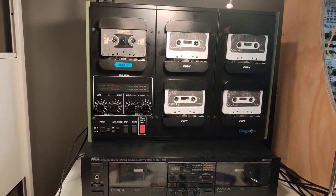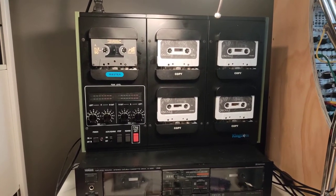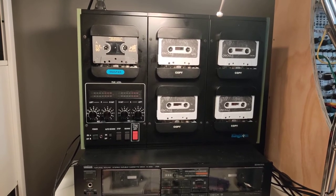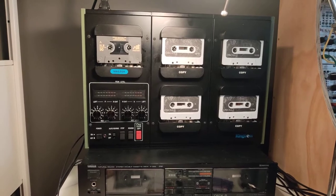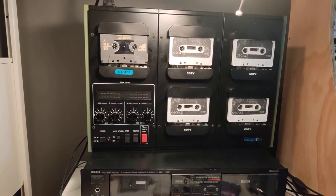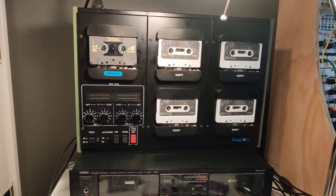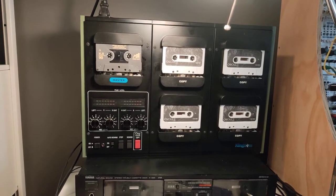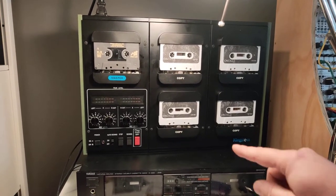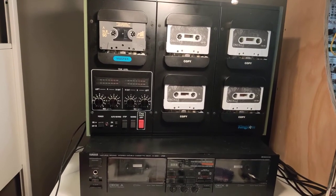I'm stoked to have this because I'm using it for a cassette project — a local compilation of electronic music that I'm putting together with the Oscillate Collective. I'll put a link to this in the description. I've got everything ready to go here; it's taken a while to actually understand a little bit about mastering for tape and to get things sounding right.